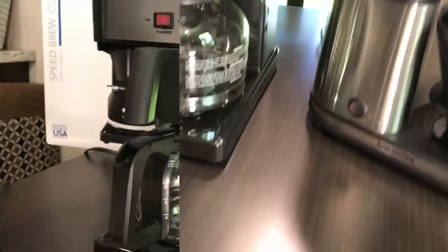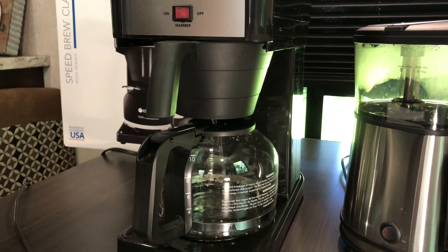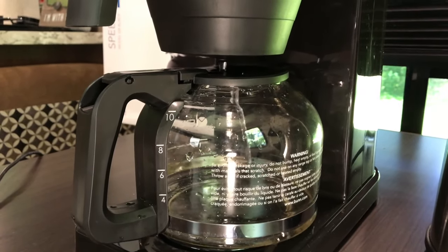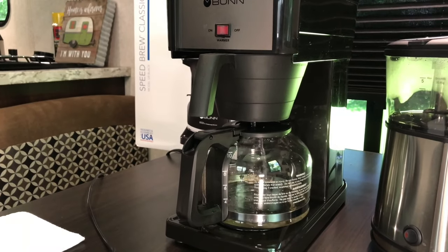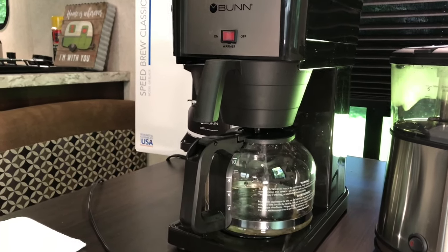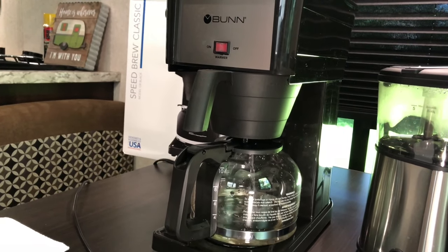And then, you're ready to plug it in. There's your excess water. Again, the bun is not plugged in yet. We're just filling the tank, the water tank, with water. And then, it will actually take about half an hour to one hour to heat up the water to that desired temperature.